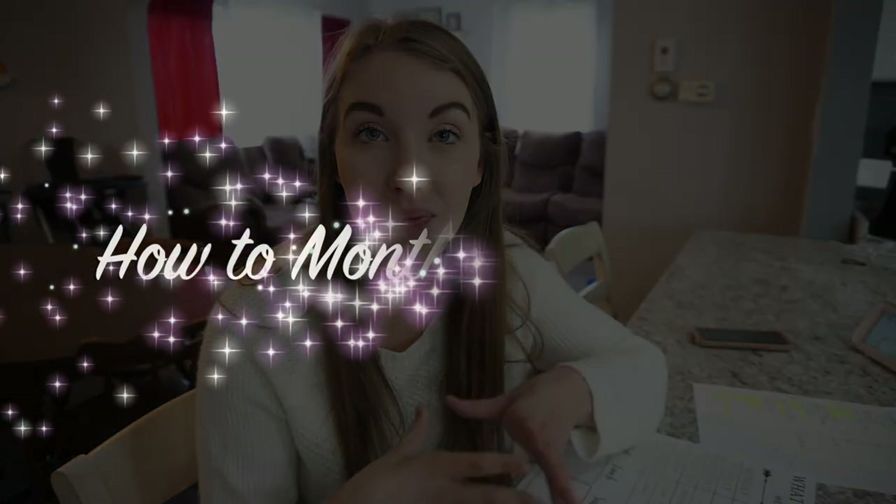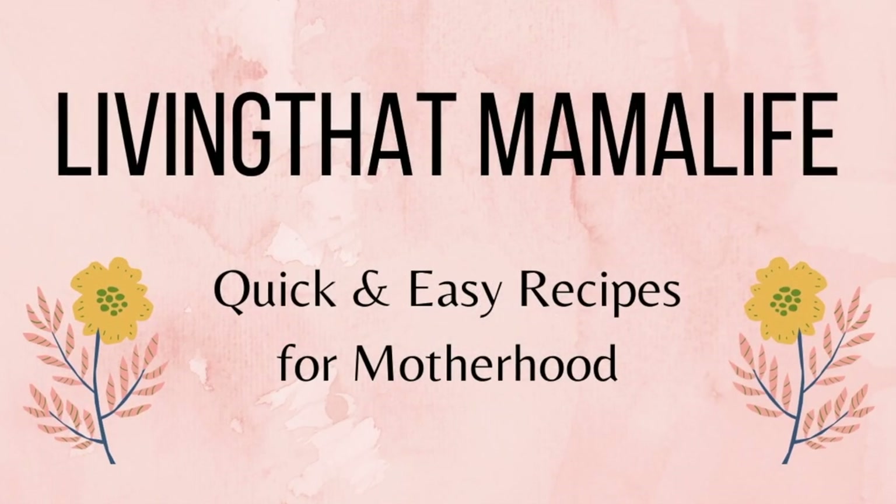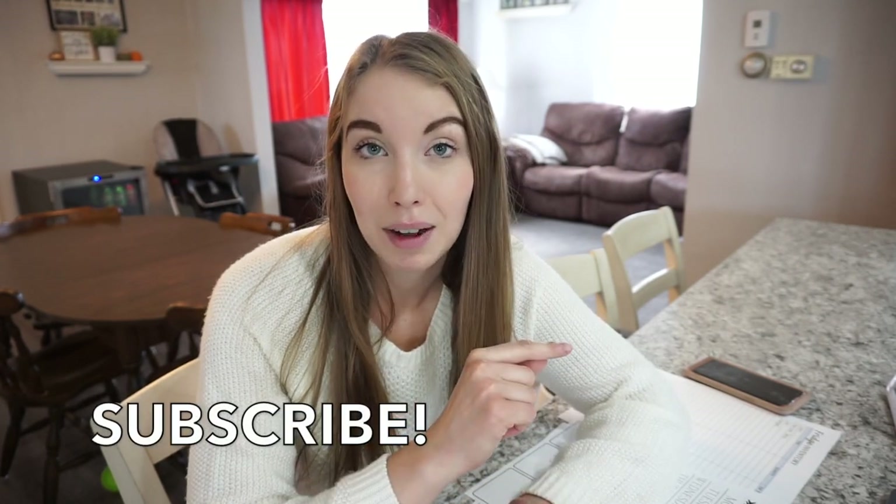Today we are talking all about meal plans and how I really stick to a tight budget for our family of four. Welcome back to my channel. Today I have a very requested video — I'm sharing how I do my meal plan for an entire month. I started doing this monthly meal planning last month and I have to say I loved it. It's a little tedious at the beginning but it's so nice not to have to meal plan every single week.